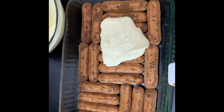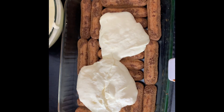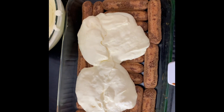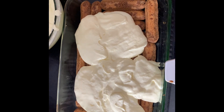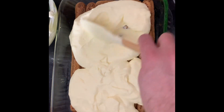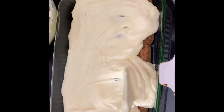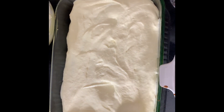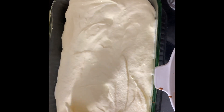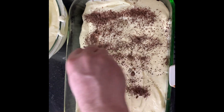Now you're going to take about half of that mousse that we set aside and spread it over the top of the ladyfingers, smoothing it out all across the top and making sure to go all the way to the edges. Then sprinkle the grated bittersweet chocolate all over the top of that mousse.